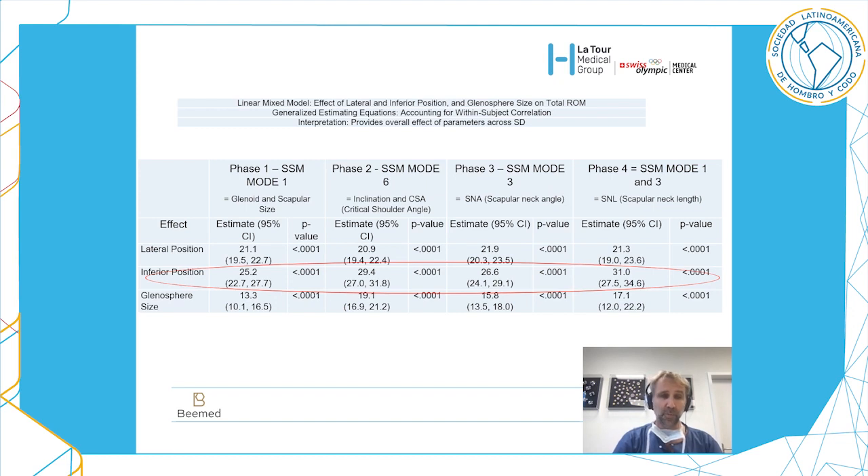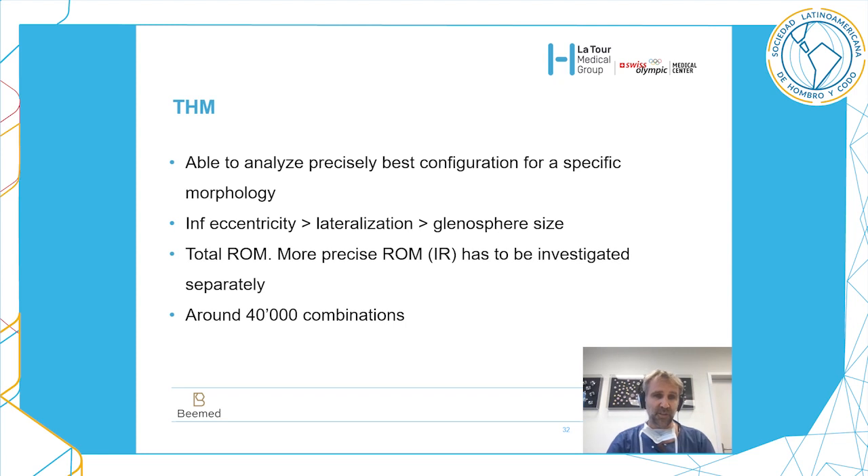To summarize: inferior positioning seems to be the most important factor — more important than lateral positioning of the glenosphere or glenosphere size. The most important factor is inferior eccentricity, but do not exceed five millimeters. The take-home message is that we are now able to analyze precisely the best configuration for a specific morphology. Inferior eccentricity is more important than lateralization and glenosphere size for global range of motion. We need more precise analysis for specific motions such as internal rotation.